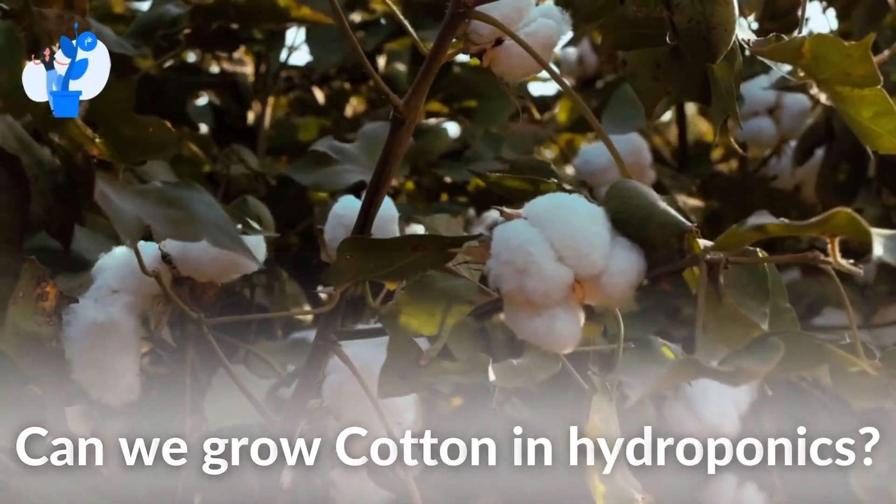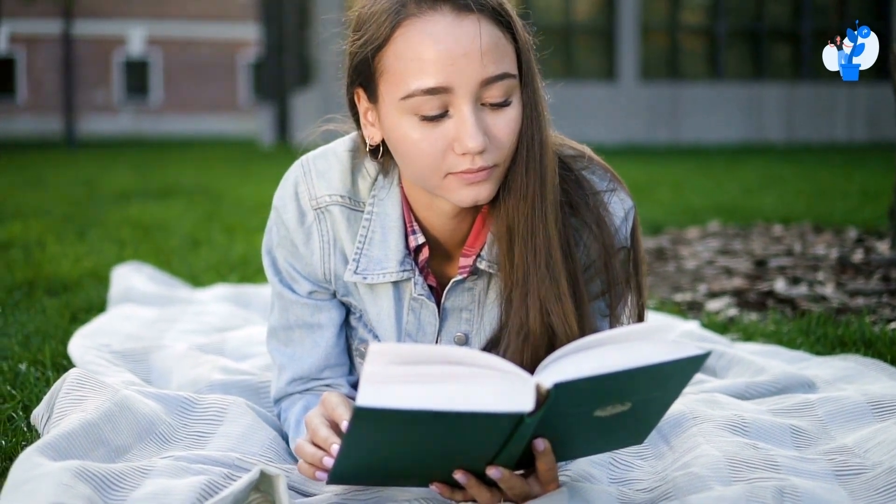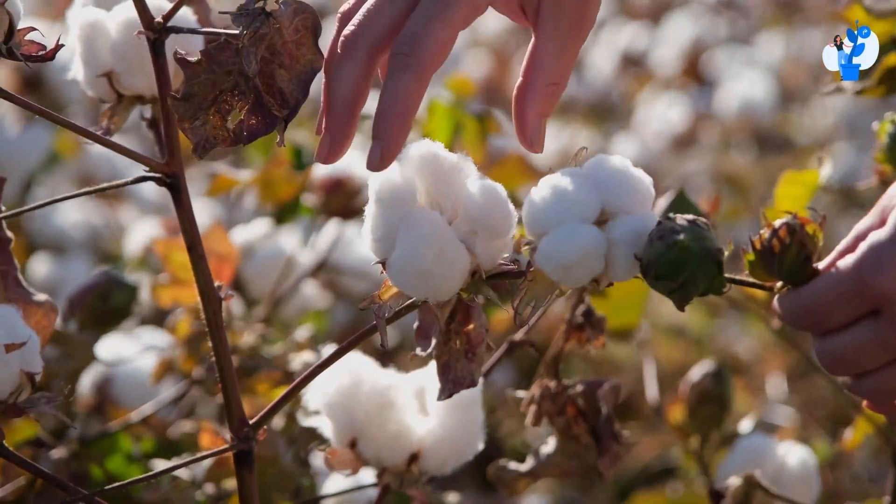Today, let's discuss growing cotton in hydroponics. It's a very interesting topic, so let's see can we grow cotton in hydroponics.